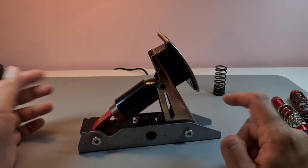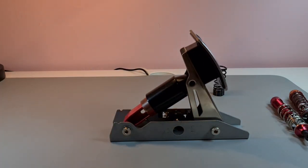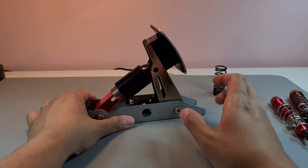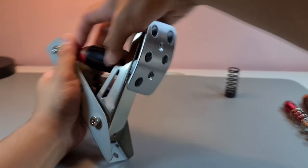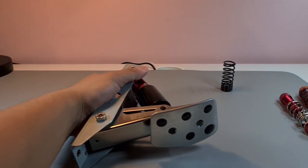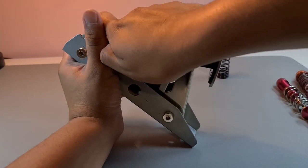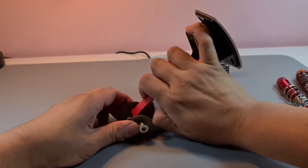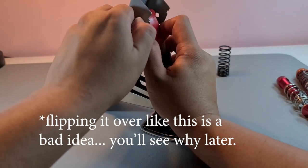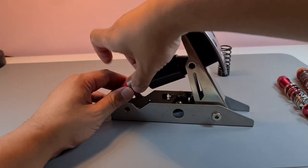I'll show you now what I've got in here. Let me get the light lined up a bit better. There's a really tough spring in there — I've got to hold the pressure before everything pops out of place.